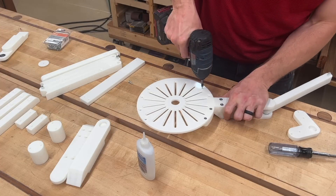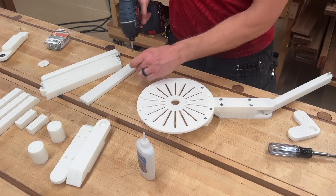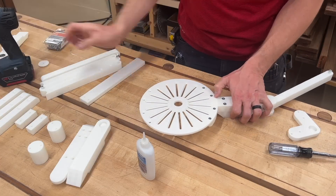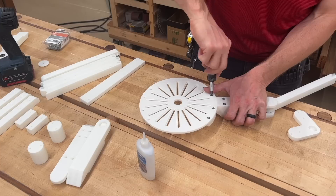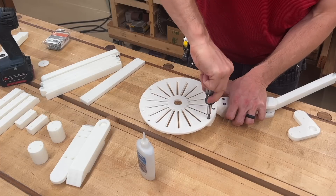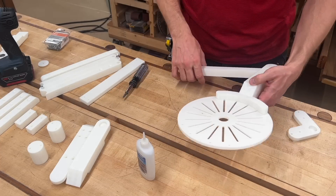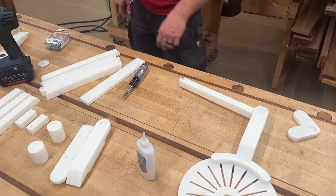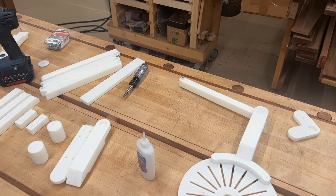3D printing is a reasonable, good way to build a pantograph. The precision of the Anchormake came in handy — 0.1mm resolution is good because you want those linkages in the exact right position so that the image translates the way it's supposed to. I was really excited about the potential for 3D printed pantograph templates.